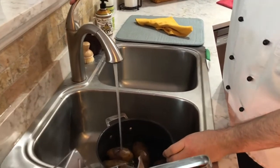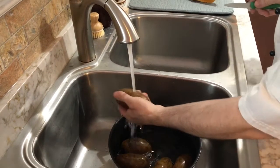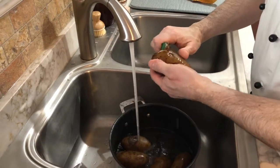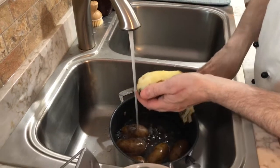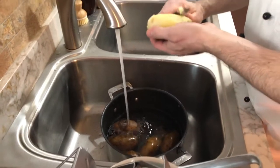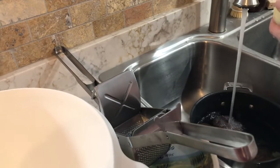Just draining the potatoes now. You can see they've been cooking — they're nice and tender. We're going to start peeling them and then use this potato ricer into a bowl.